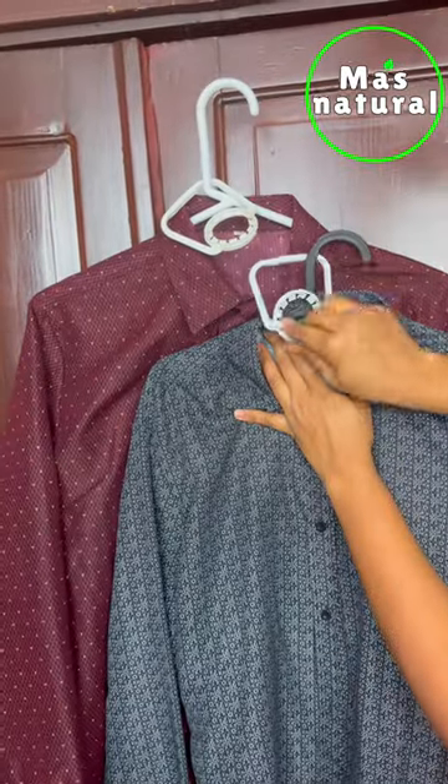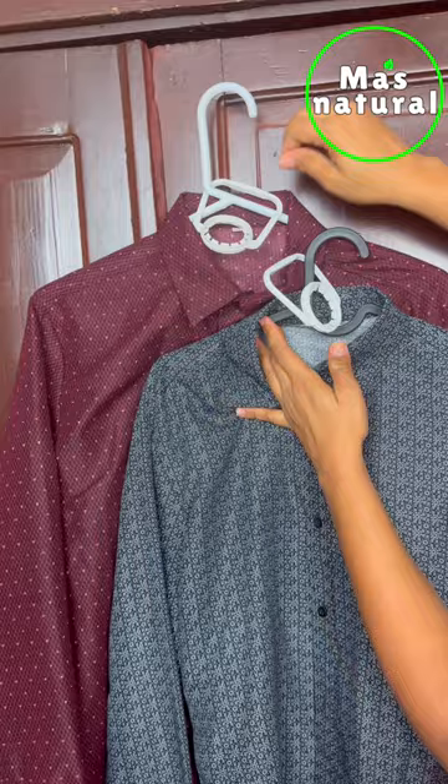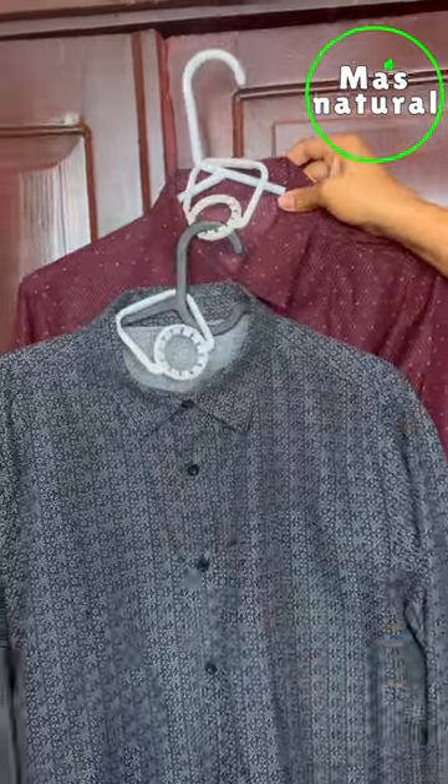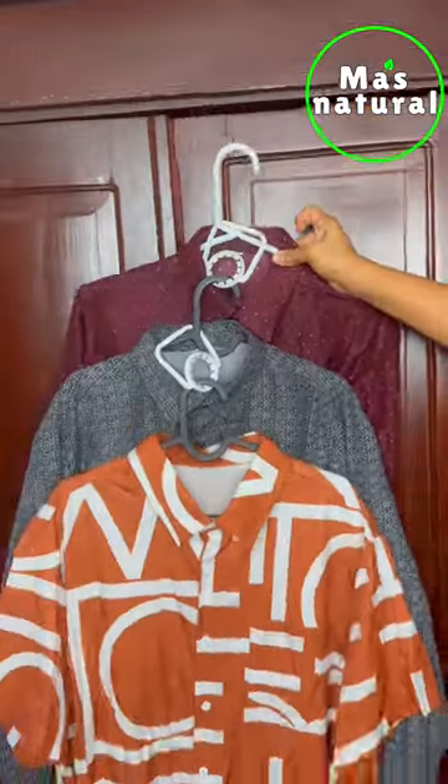Then take another hanger and place it inside the handle, just like you are seeing. This way you can organize your clothes and have more space.